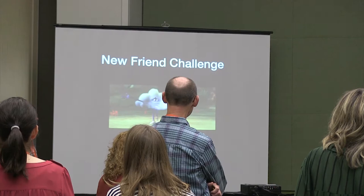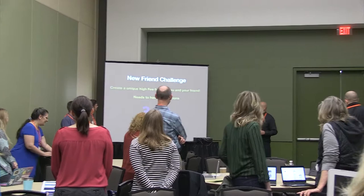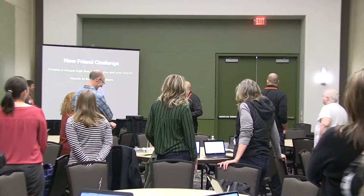Here's what you're going to do really quick with your partner — get the blood flowing and build some relations with your accountability partner. You're going to create your own unique high five. The rule is you have to have four transitions. You can't just do one slap — you need at least four moves. I'm going to give you three minutes. Introduce yourself if you don't know each other, come up with a high five, and then we'll get rocking and rolling.